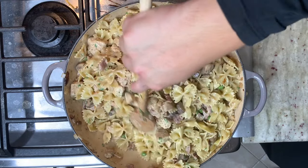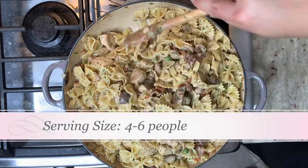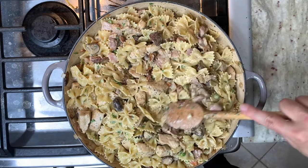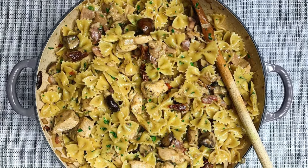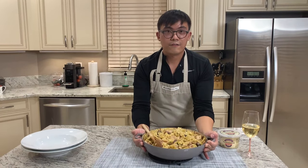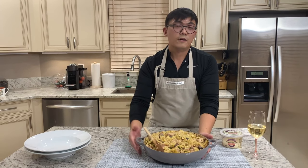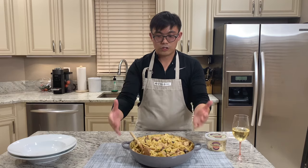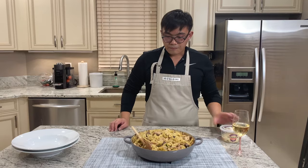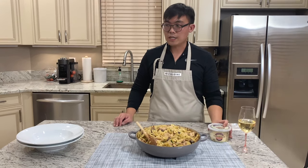Look at this massive plate of pasta — this is definitely a family-size recipe, good to feed the whole family. Look at our complete dish — very nice. We are ready for plating. I used the La Creuset braised pan to serve, which is one way to serve family style. I will top this with some Parmesan cheese on top.